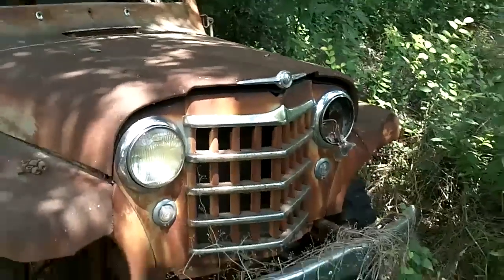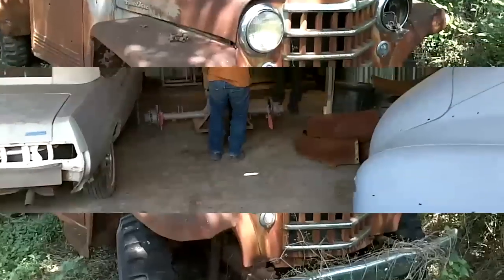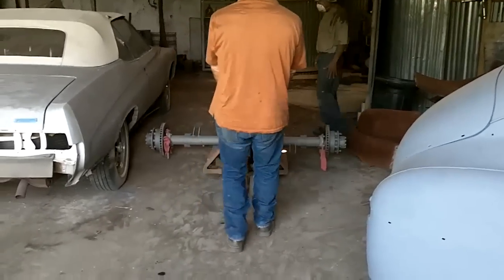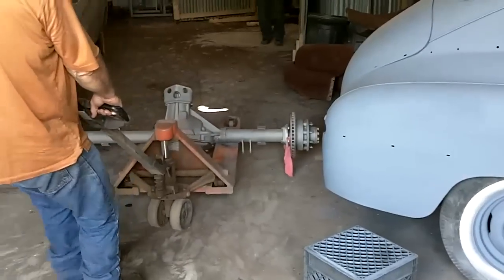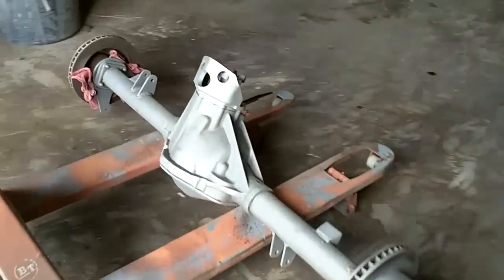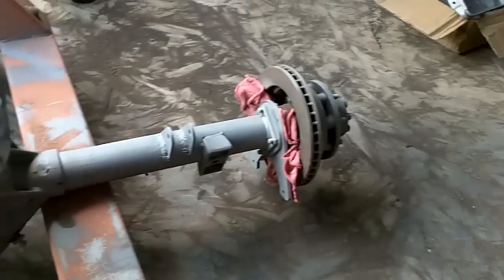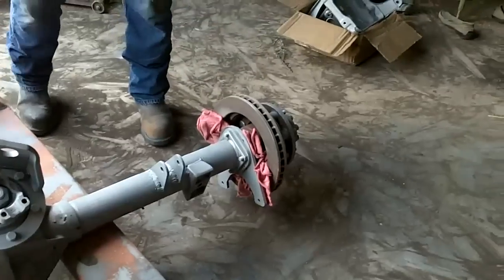It's a Willys Wagoneer — dude, can you imagine this thing fixed up? Alright, they're done sandblasting Manny's axles. This is what they look like after they've been sandblasted — it looks gray.